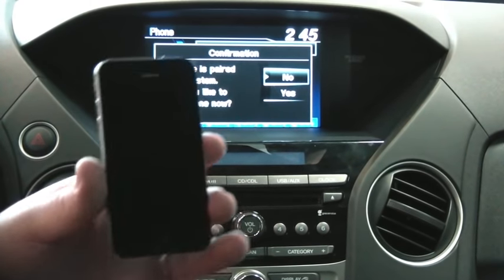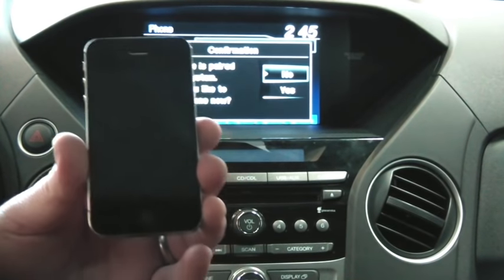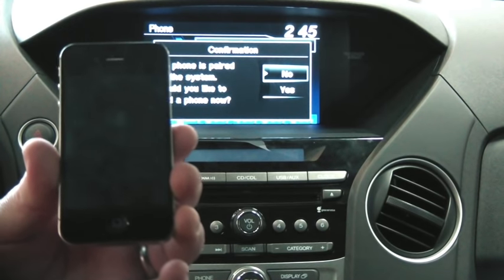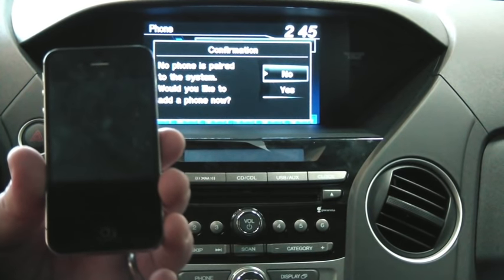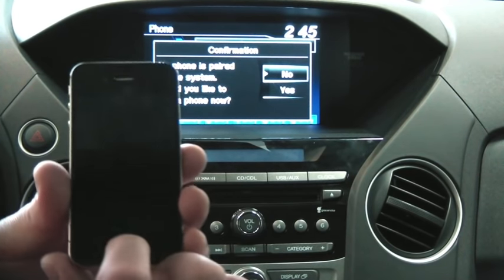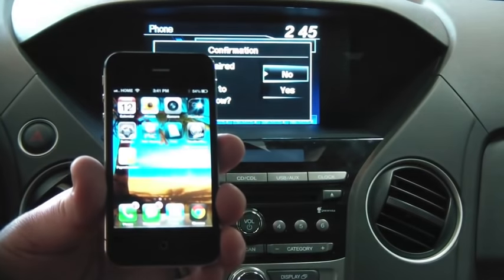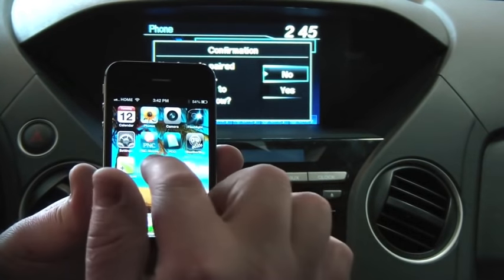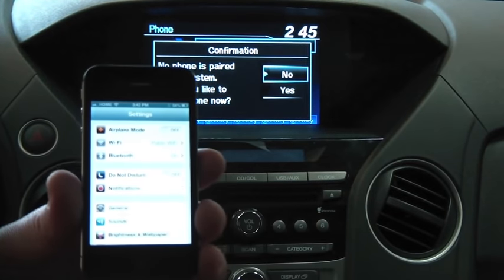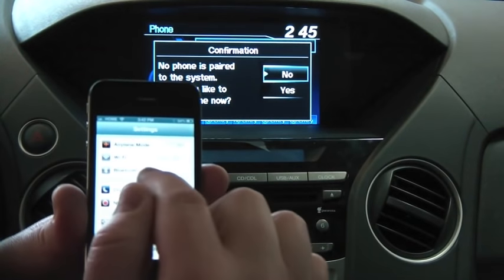I'm going to be using my iPhone 4S as you may have seen in another video. If you have any smartphone it will pretty much go about the same way — in fact most phones have the same options as far as going into discoverable mode or finding the vehicle. So I'm going to bring up my phone and head to the home screen, then go underneath the settings menu to where I'll find Bluetooth. No matter what phone you have, you're going to have a Bluetooth menu of some type — try to find that menu.